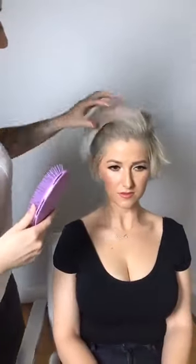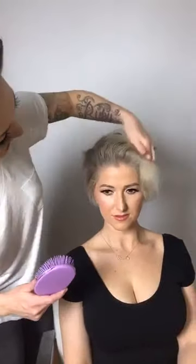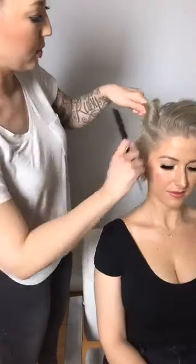I always like to start on the sides, move to the back, and then do the top section. I'll play around to see which side gives me the most lift. You'll want to have a comb handy and a couple of duckbill clips. I like to work from the bottom coming up to the top when I'm curling.